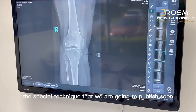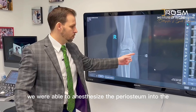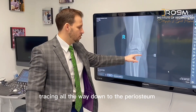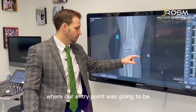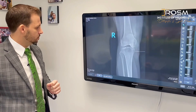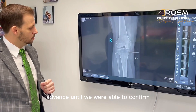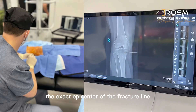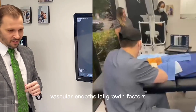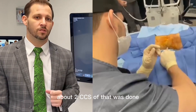With a special technique that we plan to publish, we anesthetized the subcutaneous tissue tracing all the way down to the periosteum at our entry point. Then using an 18-gauge needle, we advanced until we were able to confirm the exact epicenter of the fracture line. At that point, vascular endothelial growth factors derived from the patient's own autologous blood were injected — approximately two cc's.